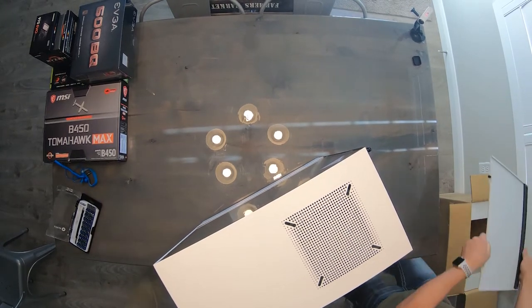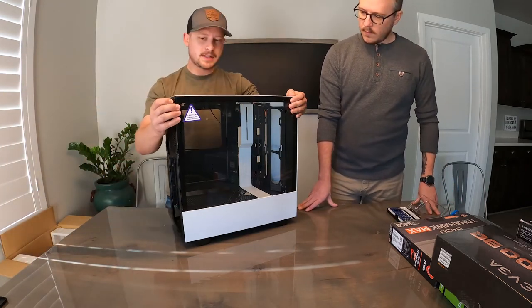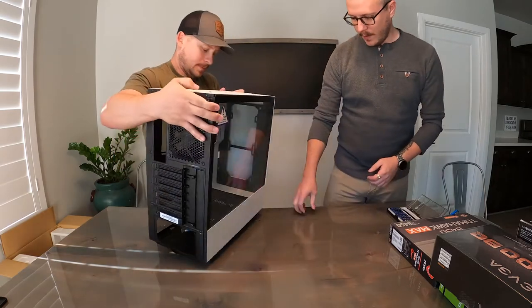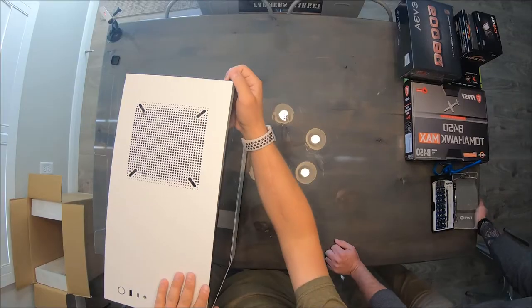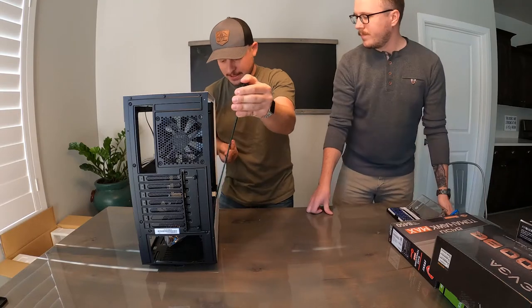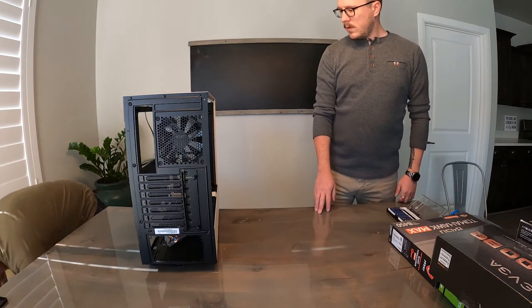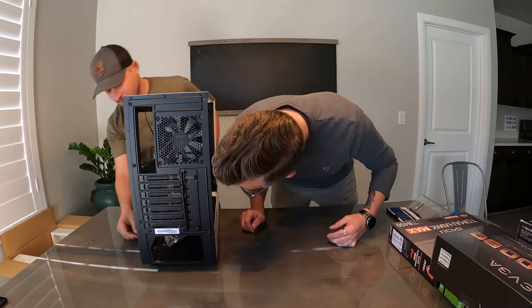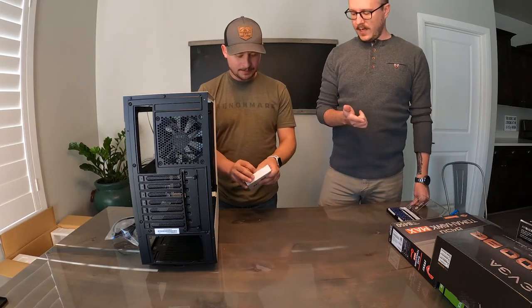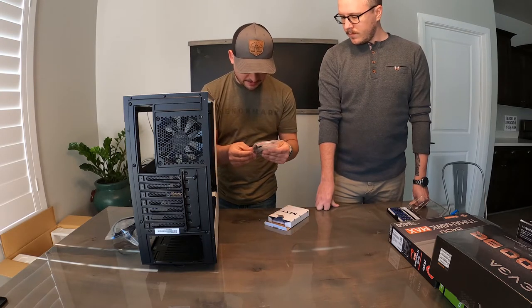Set this aside. This one's held in magnetically so you kind of have to pop the magnet a little bit — there you go. It's just the glass that'll come up. Take that out and set it aside somewhere safe. There should be a parts box or parts bag somewhere down in there — oh, there it is. It's got all your screws, zip ties, and then like a bunch of extra things.